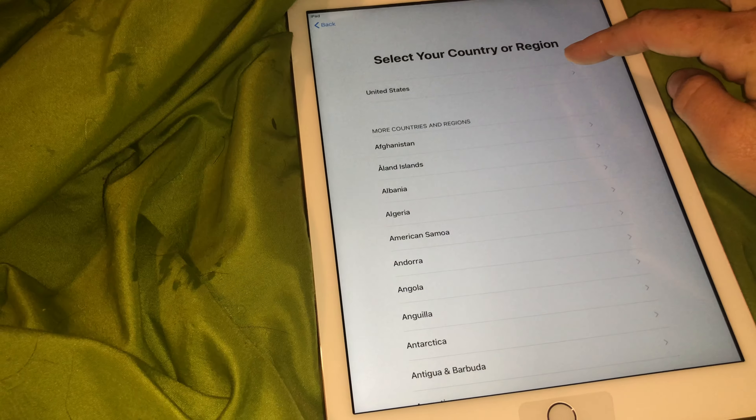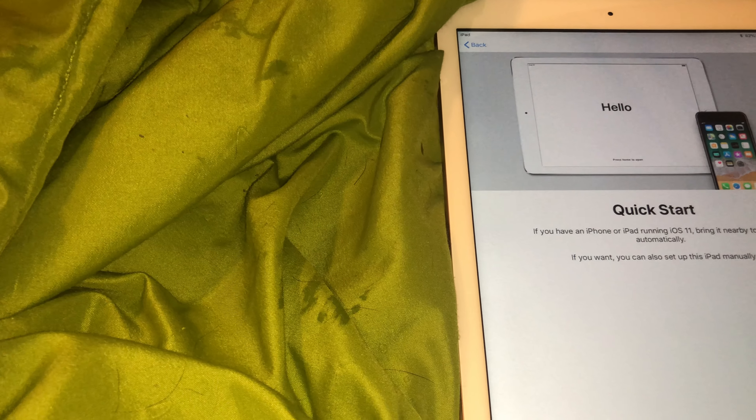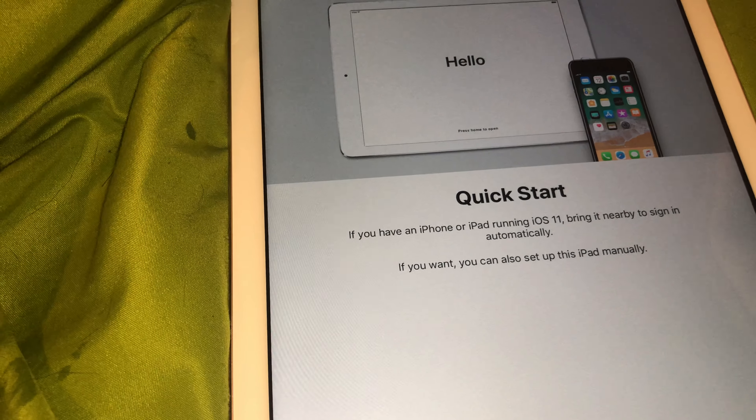The Bluetooth is already on. I don't know how to do this — I'm not swiping up right. Oh, just press the button. I'd be bummed if there's nothing nearby to sign in automatically. Wait, how does it sign in automatically? Bring it nearby — look how nearby it is.